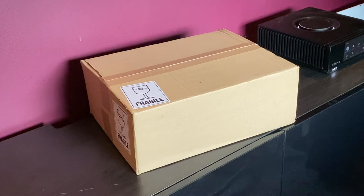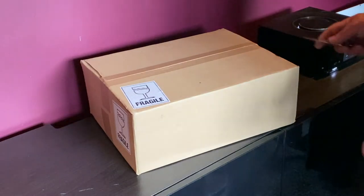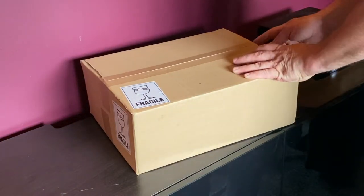Hello and thanks for tuning in. My lovely wife has bought me a present for my birthday. I'm about to unbox it, so let's have a look and see what's inside.